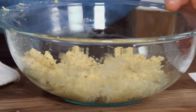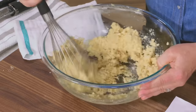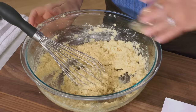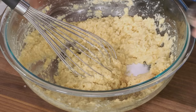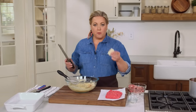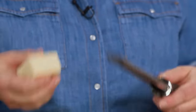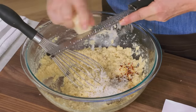The saltine crumbs have been sitting with the milk and eggs and are nice and soft. I'll whisk to break up any big pieces of cracker. Now it's time to add flavor: a teaspoon of dried oregano, a teaspoon of granulated garlic, half a teaspoon of salt, half a teaspoon of pepper, and a quarter teaspoon of red pepper flakes. Last but definitely not least, about two ounces of fresh-grated Parmesan — using a rasp-style grater so the fine shreds melt right into the meatloaf. When grated, that measures about a cup.